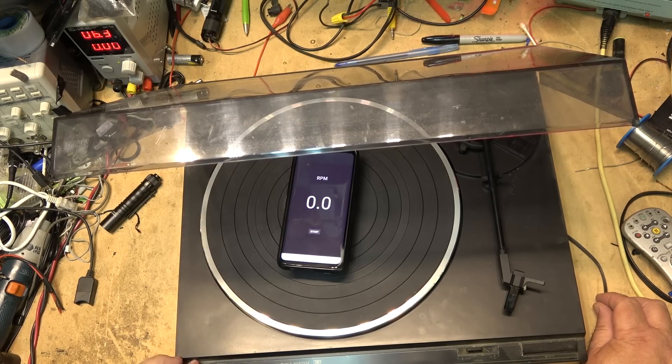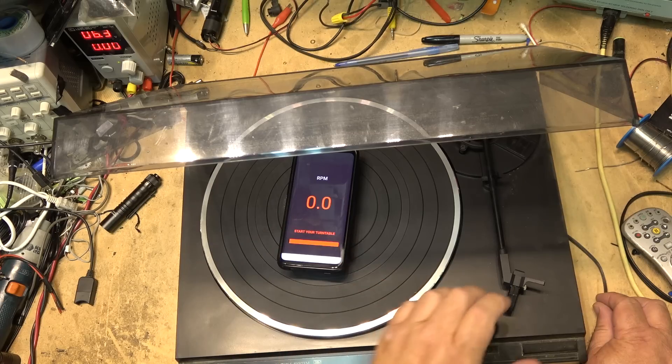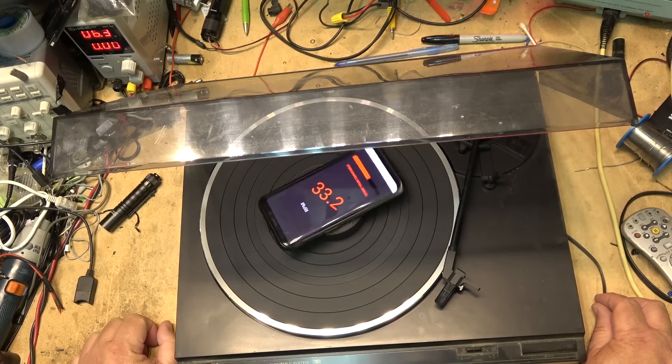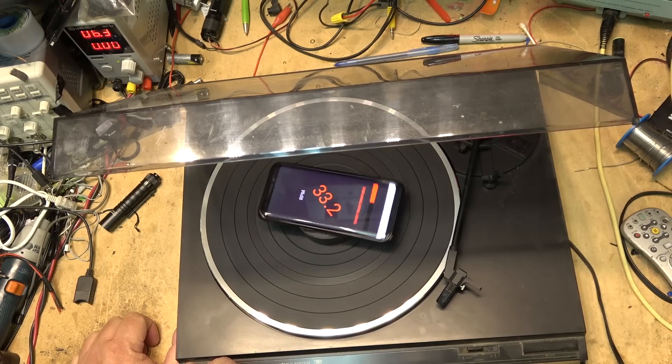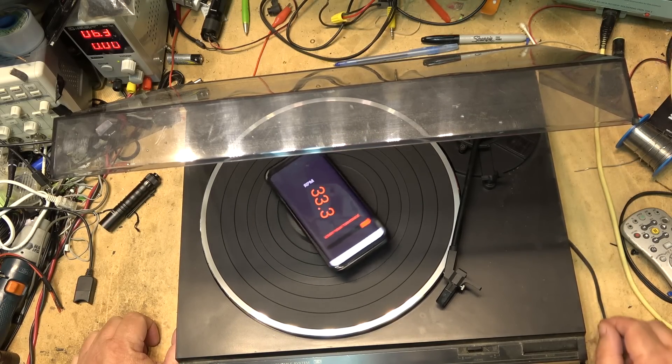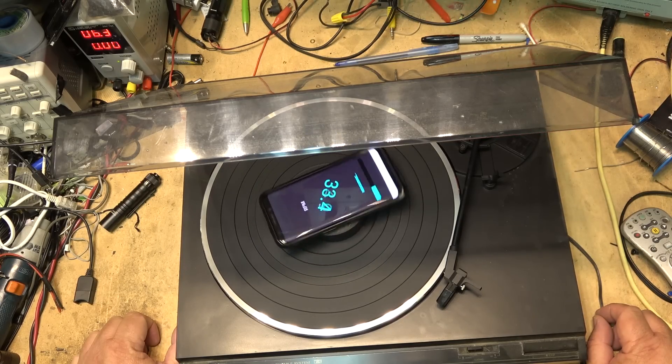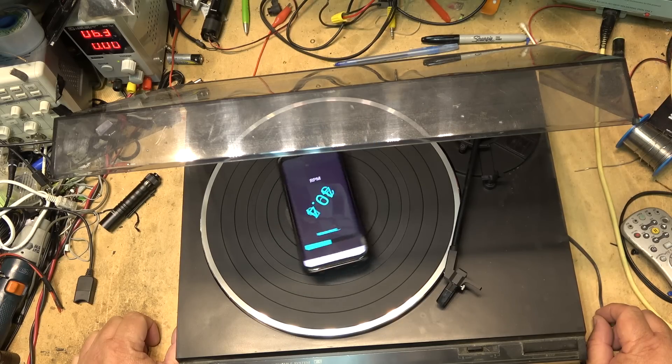We'll try the 45 RPM speed now — just hit start and start the turntable up. Oh, why is it going 45? Well, I guess we've got to fix that. It's not changing speed. Even though I've switched it to 45, it's still running at 33. So I guess we need to fix that.